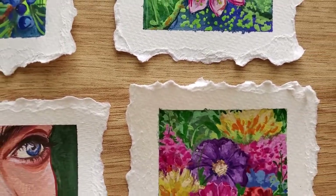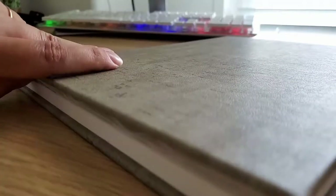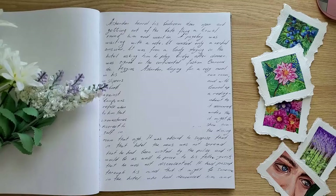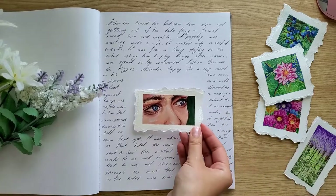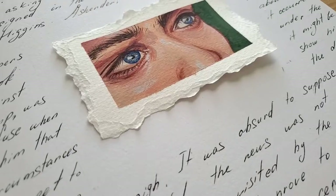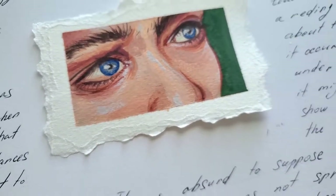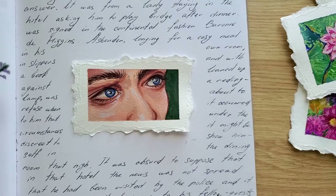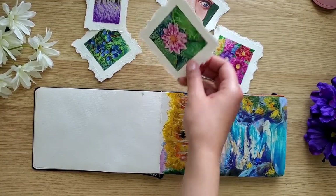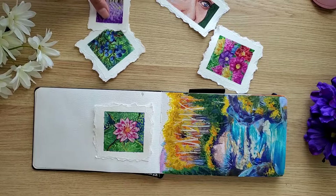If you wonder why to make those tiny paintings and how to use them, I have a couple of ideas for you. Idea number one: they are very good for journaling. Idea number two: glue them into your sketchbook to make a nice spread or to cover something you don't like.